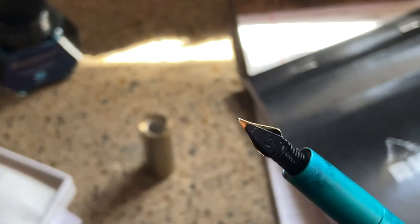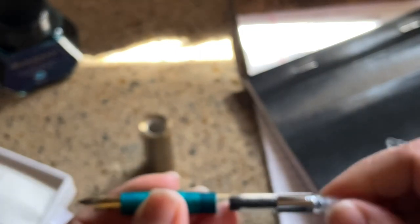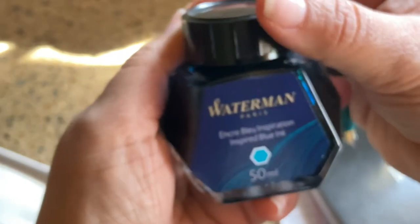I'm actually going to fill a little bit of the converter. Today I have Waterman Inspired Blue ink — encre bleue. I really want to see how this thing writes. We're just going to draw up a little, just enough to get the nib wet. A good thing I do all this in my kitchen because there's a towel right there.